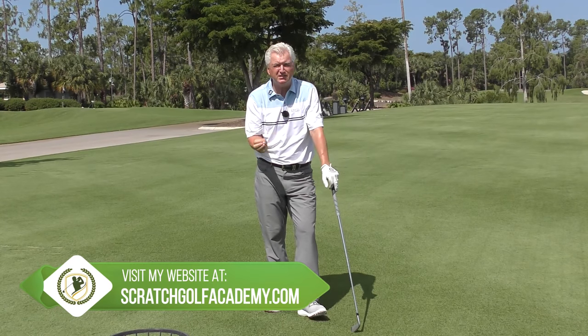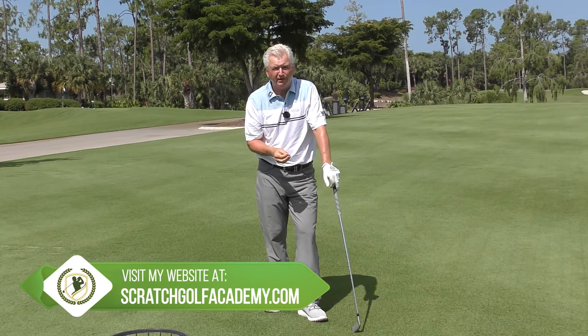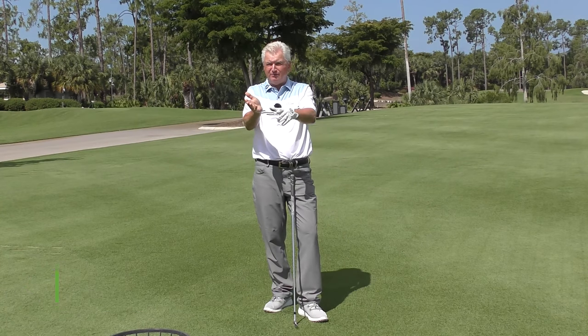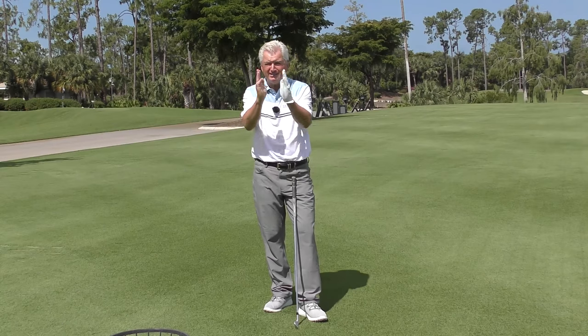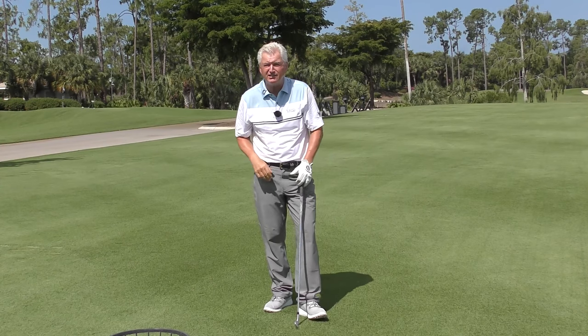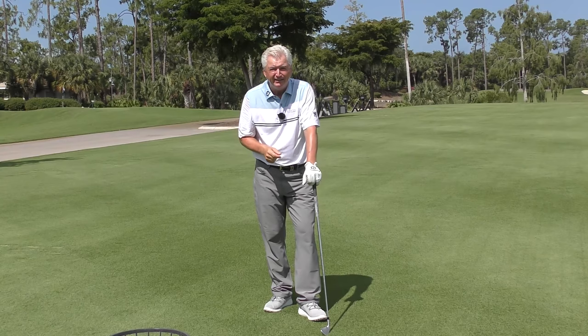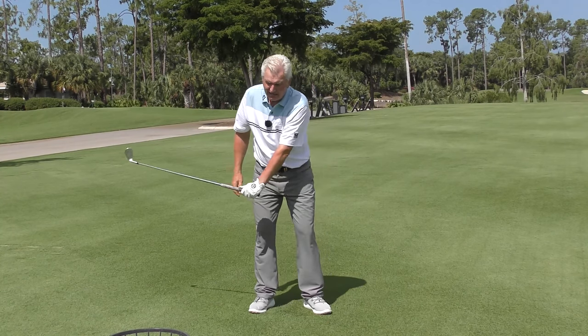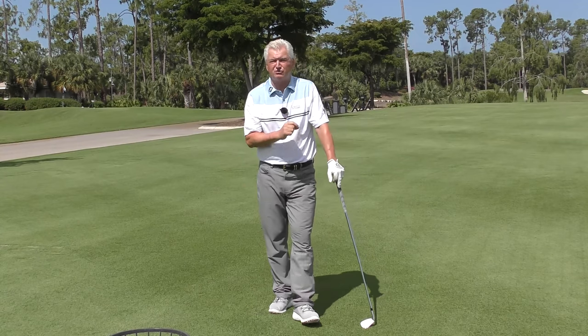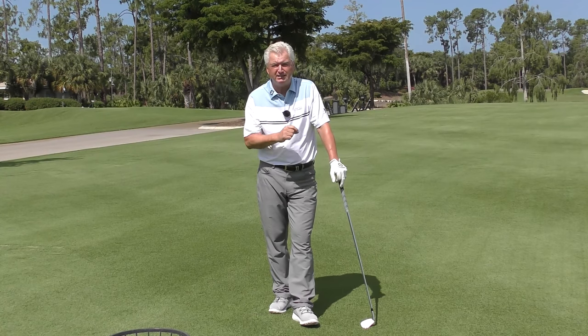So what are we talking about here with this business of not hitting down on the ball? The reality is the pros hit down on a mid to short iron four, maybe five degrees. That is a fraction — I like to say a single stroke of a second hand is six degrees, and it's less than that. So what they're doing — we're going to look at the pros now — they're actually hitting up, but still registering a very, very slight downward hit. Let's have a look at the pros.